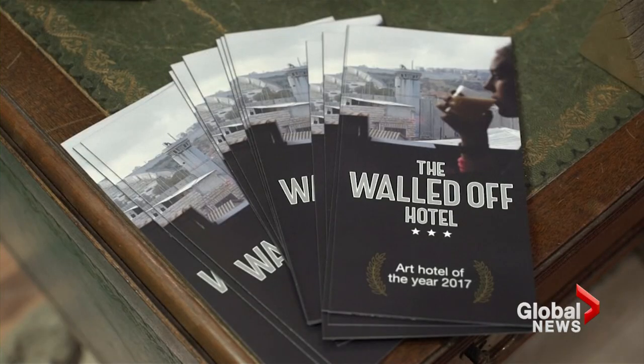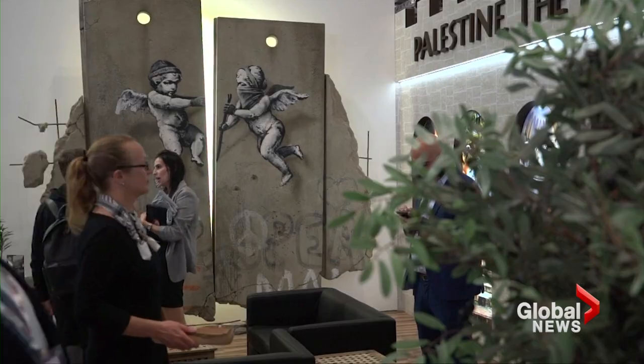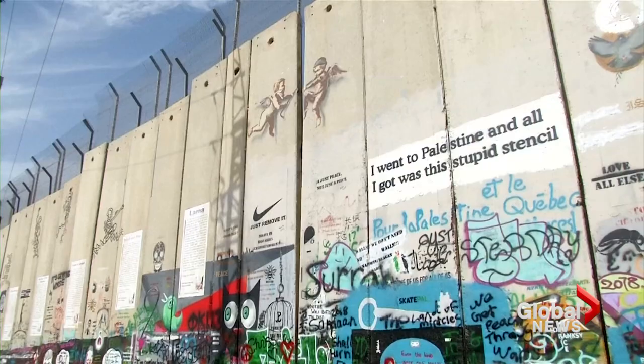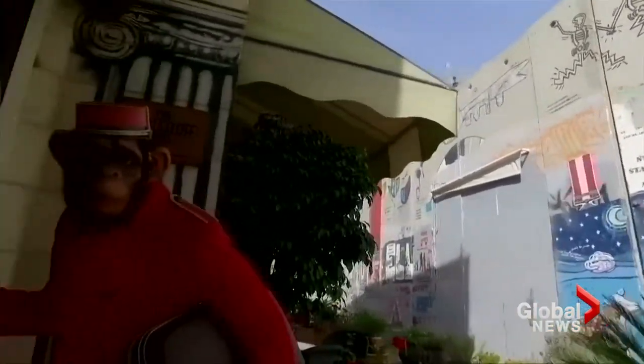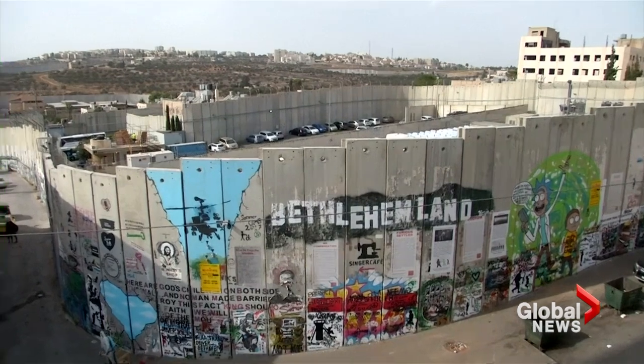Focusing on this here in the stand, it gives an idea about what's going on on the ground in Palestine, how Palestinians are suffering because of the Israeli occupation in Palestine. And of course, this will make people know more and more about Palestine and about the separation wall itself.